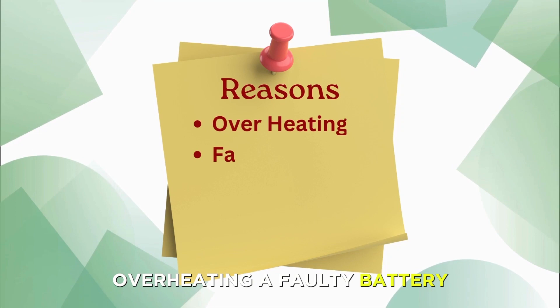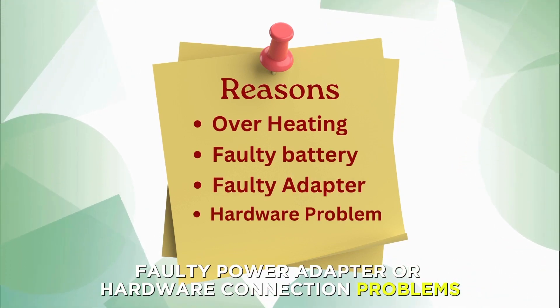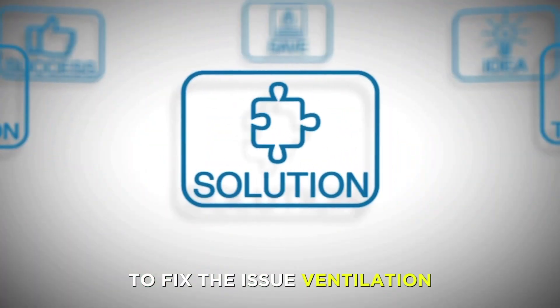Overheating, a faulty battery, faulty power adapter, or hardware connection problems. Now, let's look at the best solutions to apply to fix the issue.